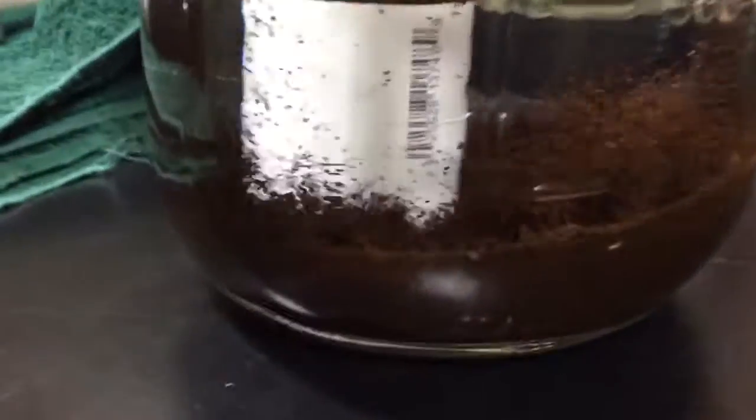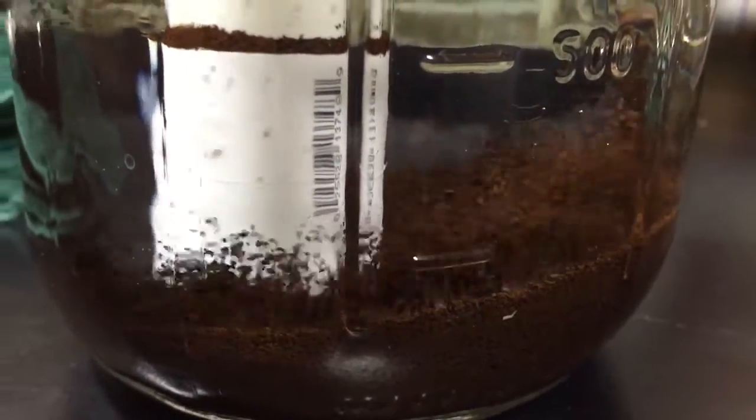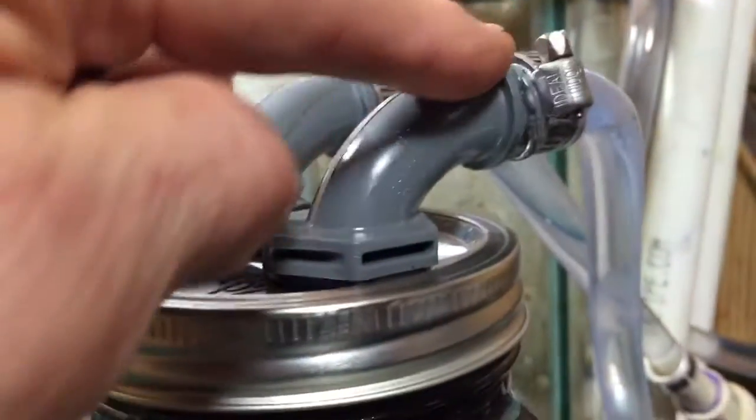There is the reactor — you can see we've got some pretty good turbulence. Down here, as you can see, the return is right here.